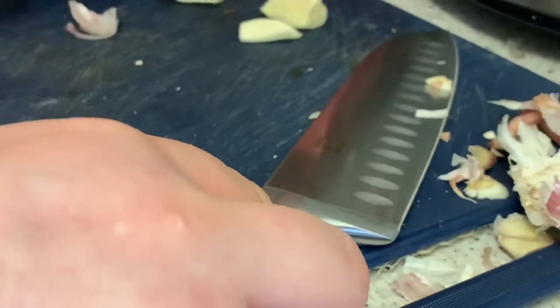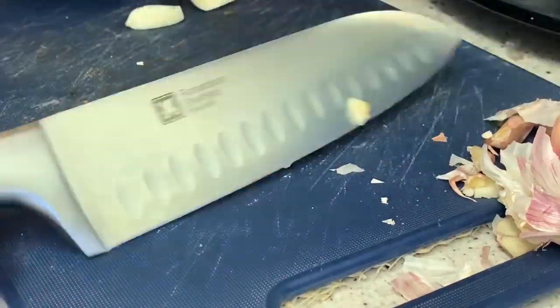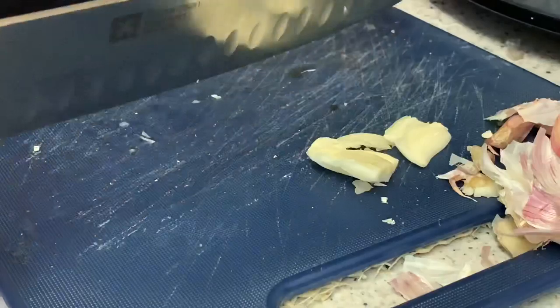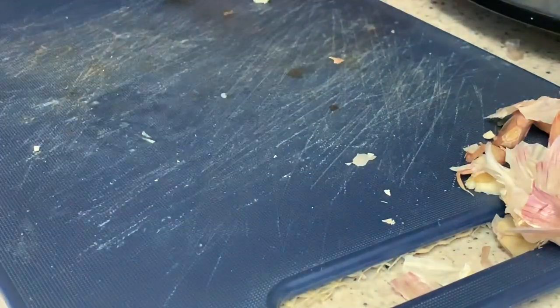I'm just using three cloves and I'm crushing them. There we go — let's put that in the slow cooker. Next is going to be the onion.